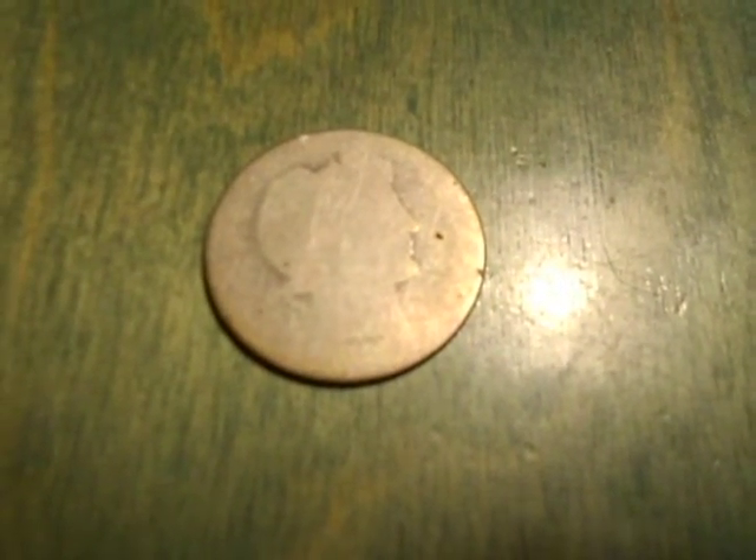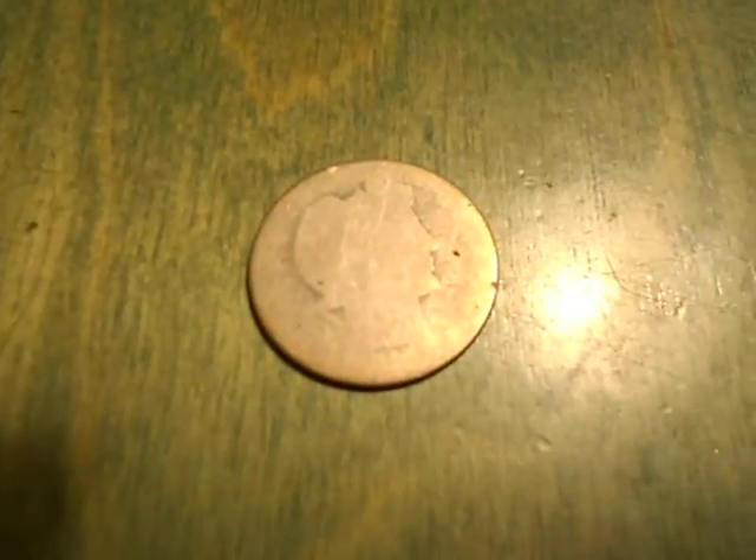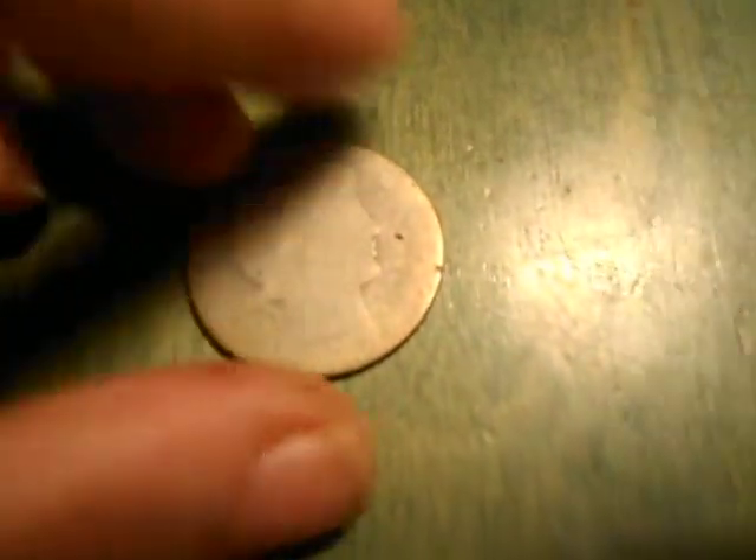Hello everybody, this is my video on heavily circulated coins. First up is a Barber half that's almost completely slick — you can still see the outline of his head and the eagle a little bit. Then there's a Barber quarter, same thing there.